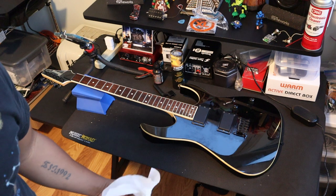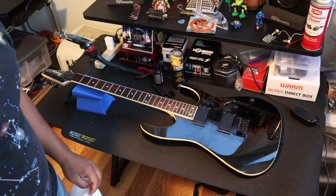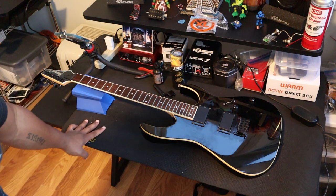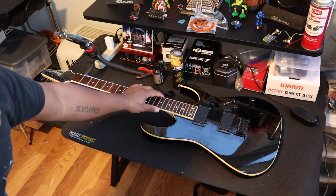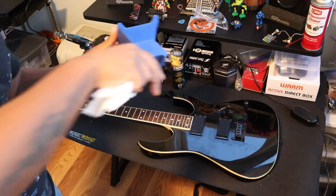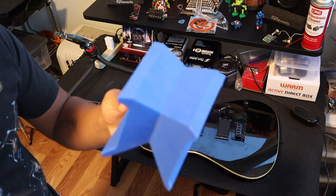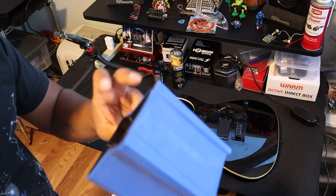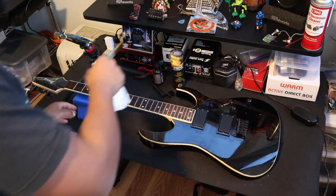This method is just my own personal method to change strings — it's a very simple process. A couple things you might want: number one, you might want one of these mats to lay your guitar on, just so you have a nice surface so you don't scratch the finish. It also keeps the guitar from moving. You can also get one of these from Music Nomad — it holds the guitar by the neck and has different profiles for different sizes and types, and it works for basses as well.